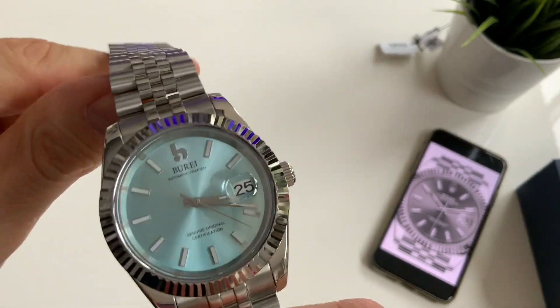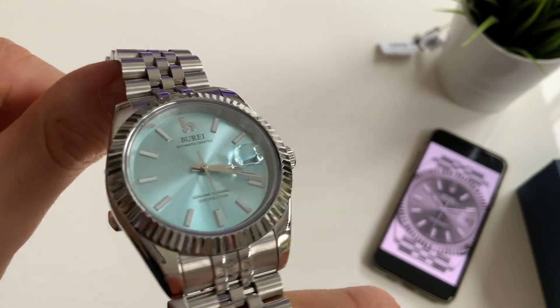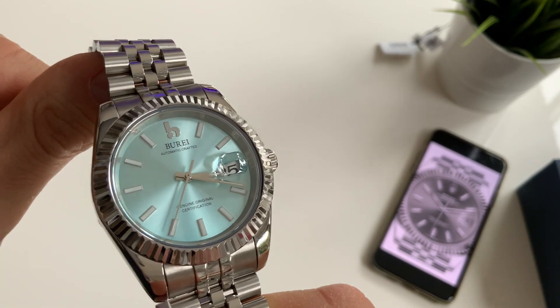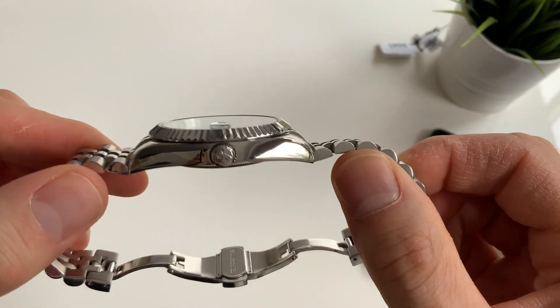The dial is stunning — that light blue dial is, I think, the best color. Pretty dodgy logo, but never mind. The indices are nicely applied, and you've got a good magnifier on the date there. So far it's been very accurate. That lovely fluted bezel and highly polished case really stand out.